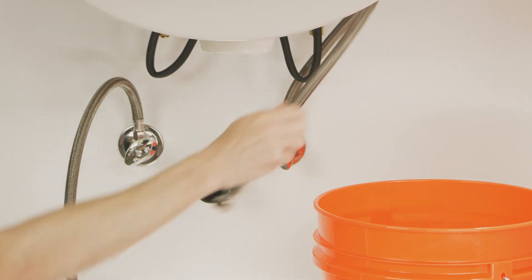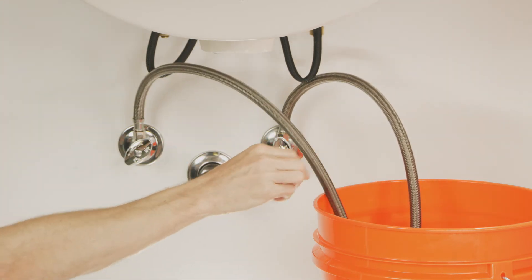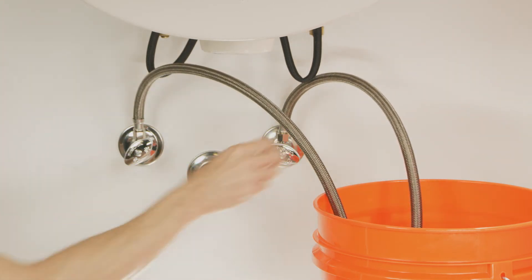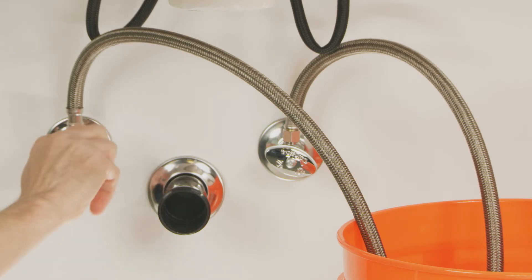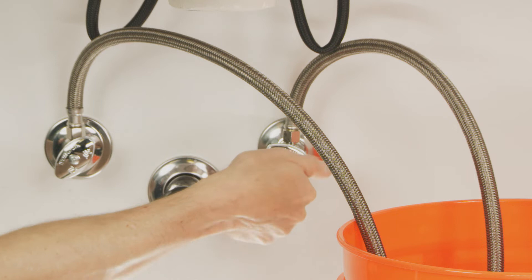Take the supply lines that are attached to the angle stops and feed them into a bucket. Open the hot and cold angle stops and flush the lines for at least 30 seconds. This clears out the lines and ensures nothing gets stuck inside the faucet later.